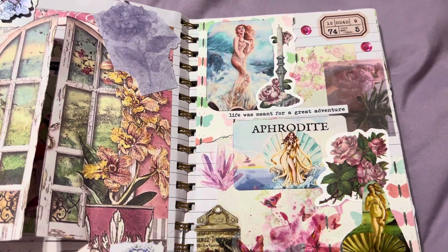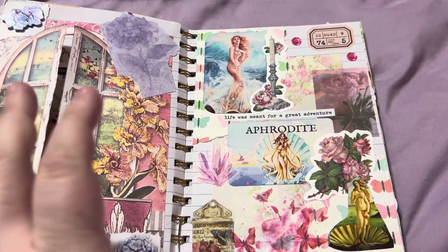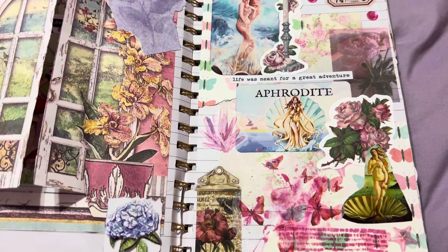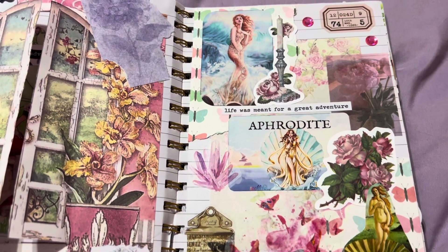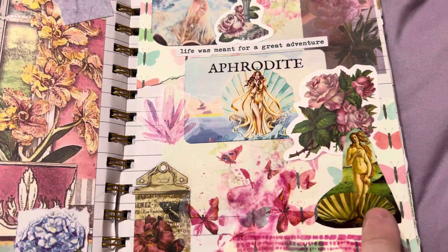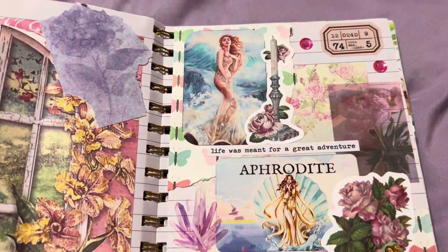Now I am a witch — I'm into Wicca, so I honor some goddesses. One of them is Aphrodite — she's good for self-love and beauty. So this was — I got these off the internet and printed them out with my Sprocket.